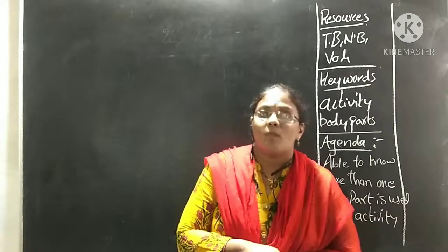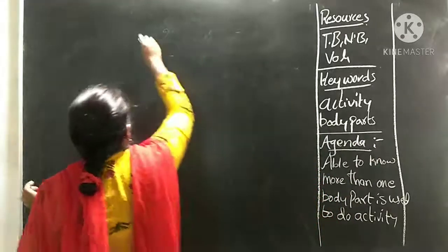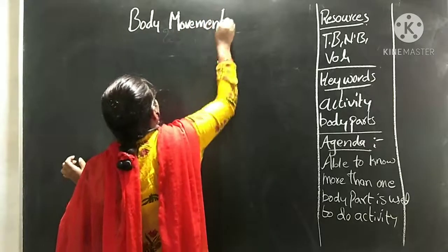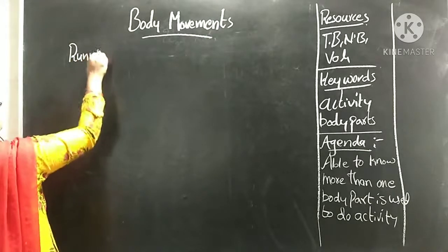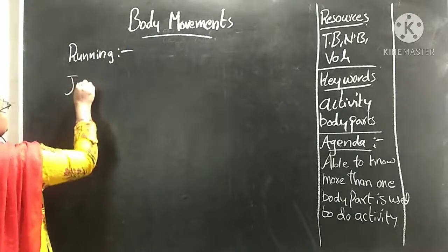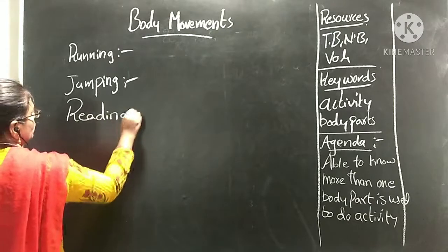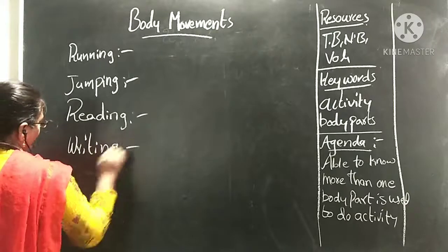Our topic is: Body Movements. For example, see here — when we are running and jumping, next reading, writing, dancing, and so on.